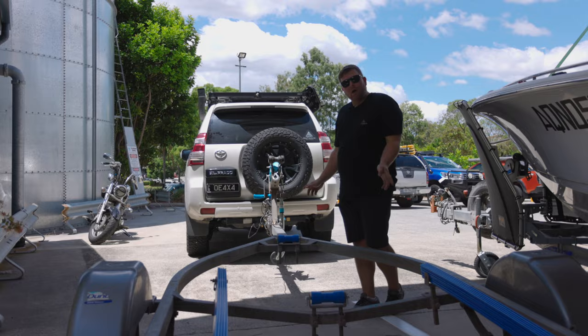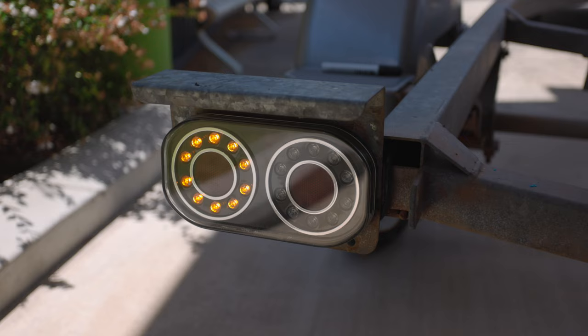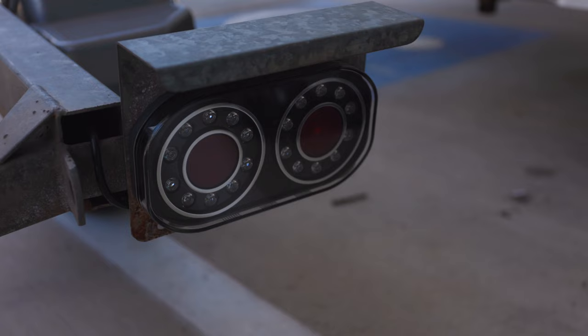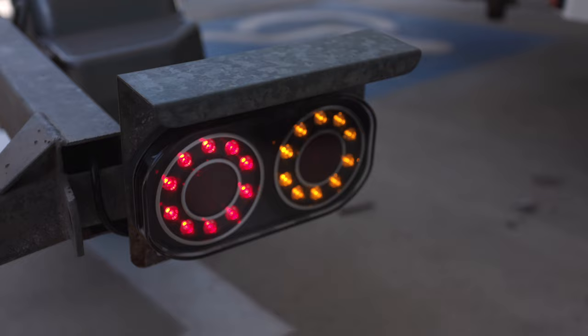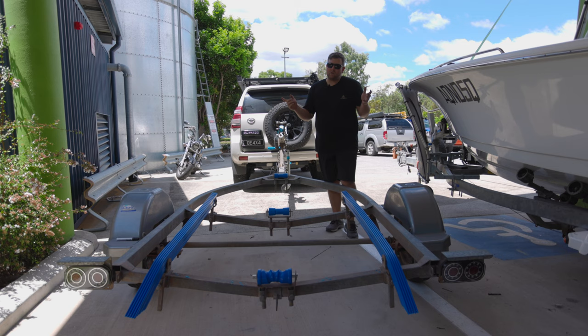Now that we've got the trailer all wired up, the best thing to do before heading out on the water is jump in the car and go through the lights — make sure our indicators, brake, and tail lights are all working. That wraps up our install video of our brand new trailer lights, new rollers, and skids. Next week's video, we'll be installing some brand new mudguards and tires. Make sure you stay tuned for that. If you've got any questions, leave them in the comments down below. If you liked the video, give it a big thumbs up and we'll catch you in the next one.